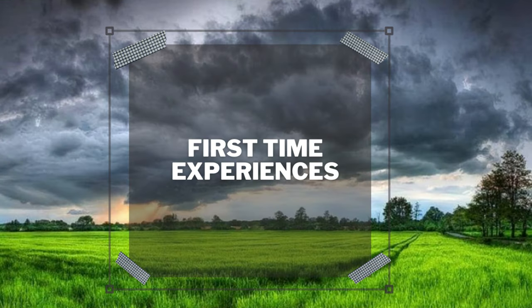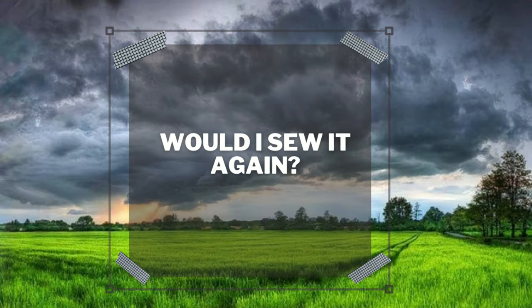Let's talk about first time experiences. Did I have any first time experiences? No, not at all. Would I sew this again? Yes and no. Yes, I would sew a jean style or denim skirt, but would I sew this particular pattern again? I don't know — I like it, but not enough to sew it again right now. Maybe in the near future, in a couple of months. Would I do a sew-along for this pattern? Absolutely not, because it's quite a few steps and 12 pattern pieces — most of my viewers would not want to sit and sew 12 pattern pieces. So I would not do a sew-along for this pattern.